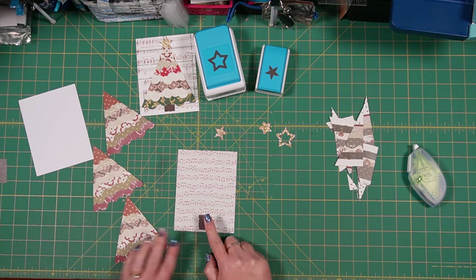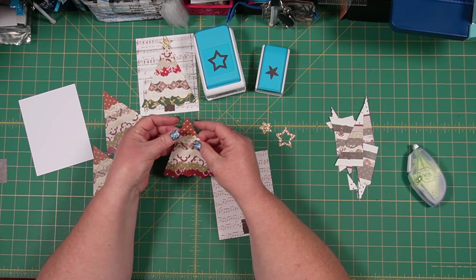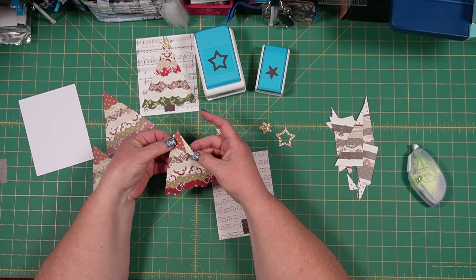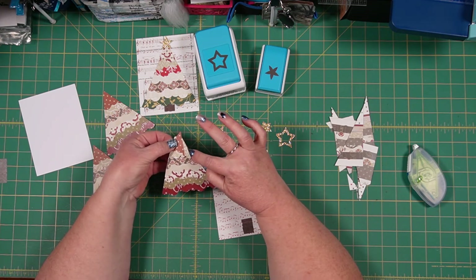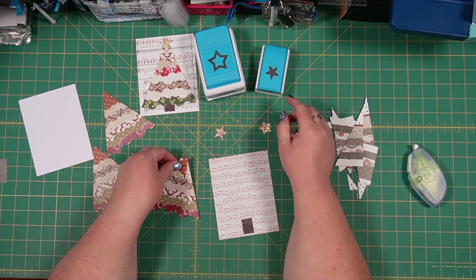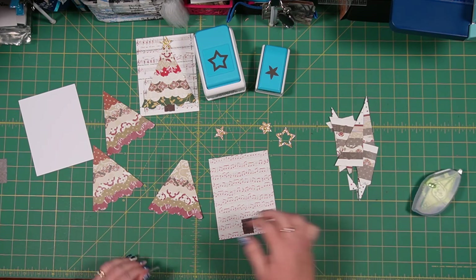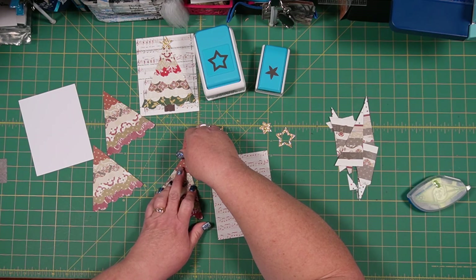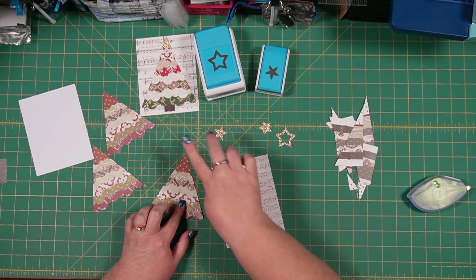Now there's my tree stump. This brings up a good point: the top of my tree is barely hanging on, because when you use repositionable adhesive and don't put it all the way across, you can have places where it's not adhered well. So take a minute and fix your tree if that happens. Just match your edges and put it right back on and you're good.